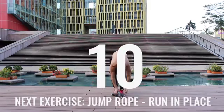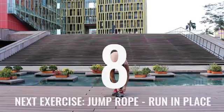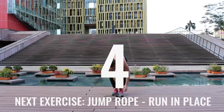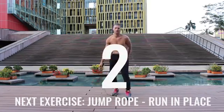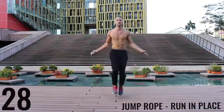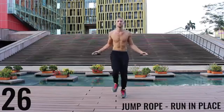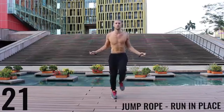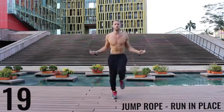Go ahead and rest. Gotta tie my shoes — gotta keep your shoes tied, safety first. You guys like that Zen Dojo behind me? Alright, jump rope run in place. Do your best to barely be bringing your feet off the ground, just spin that rope as fast as you can. Keep everything controlled and tight. Really just sprinting here — all-out effort.